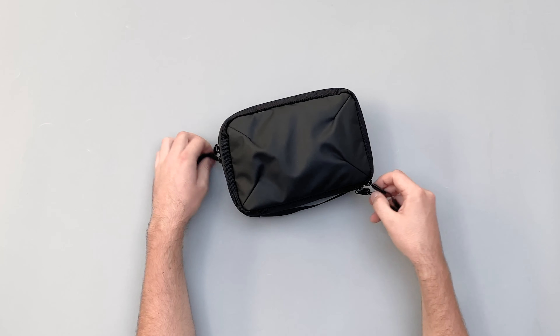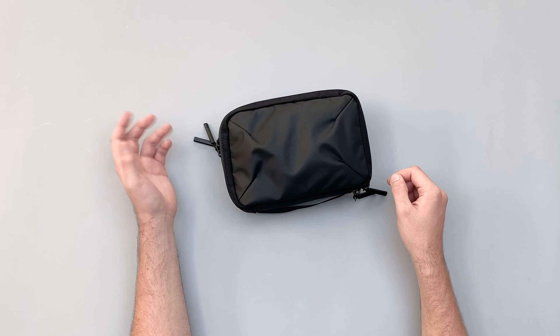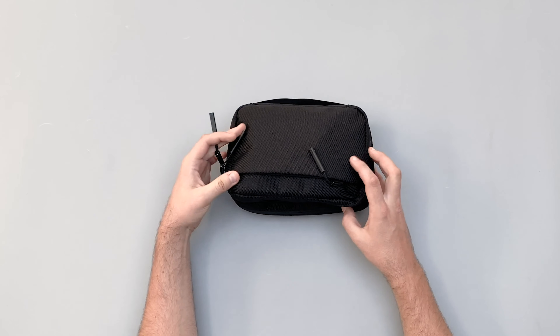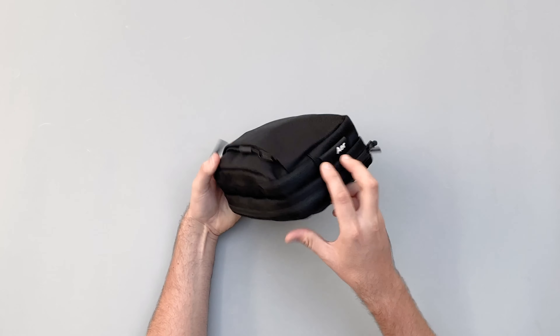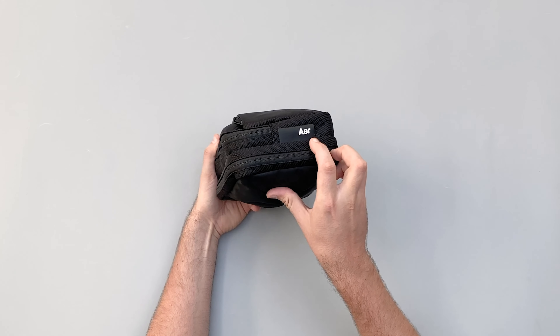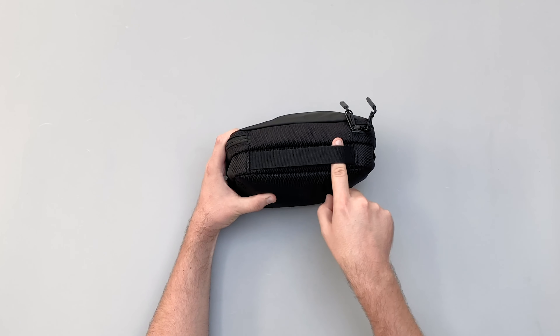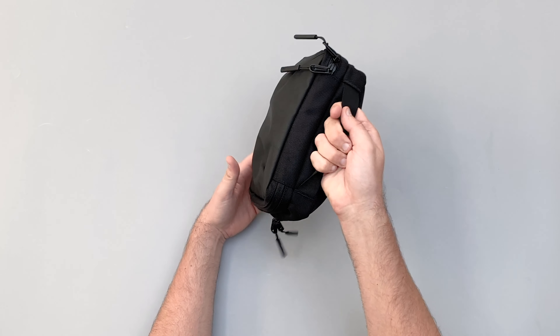The zipper pulls on the side are pretty jangly, as we've seen with other Air products in the past. From the outside materials perspective, we've got this little logo with 'Air' on it, and then we've got a little top handle here, moving into the external components.